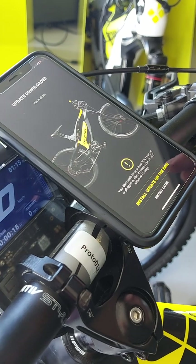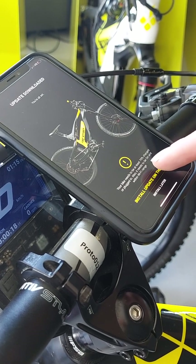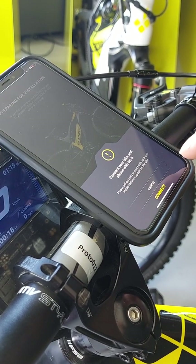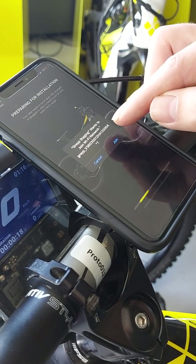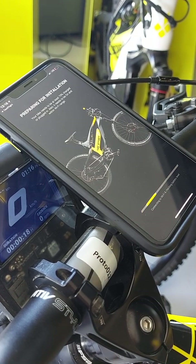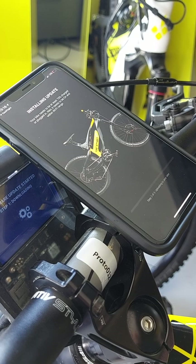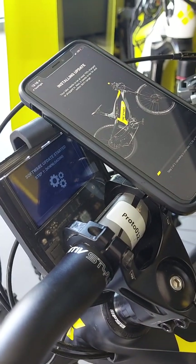Once the file is downloaded to your mobile phone, you then try to install it on the bike. The mobile phone tries to connect to the bike over Wi-Fi and upload the software update file. There is a system pop-up that will ask to join the network — it pops up anytime you need to join the Wi-Fi network. The system is now checking if the bike has enough battery level, if the connectivity is good, and it starts updating the software directly from the mobile phone to the bike.